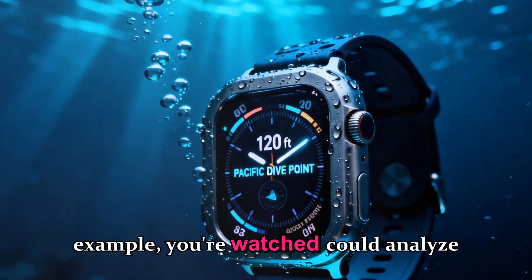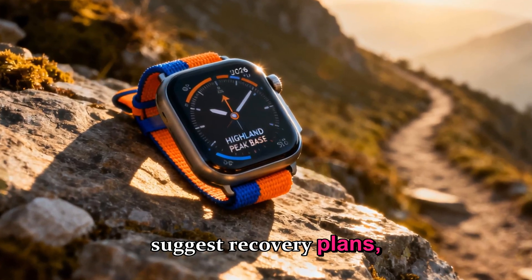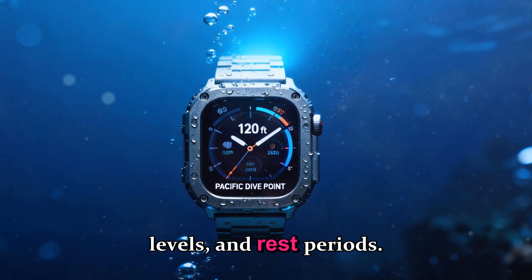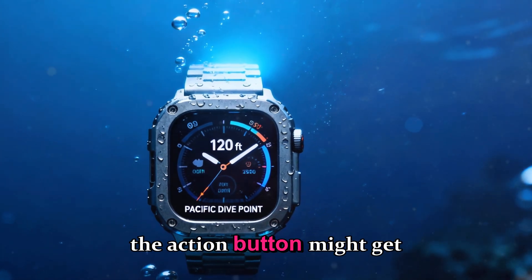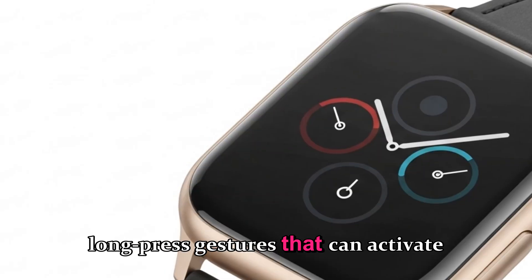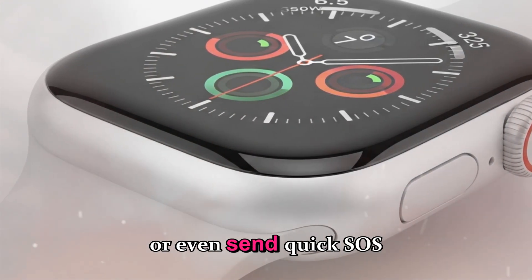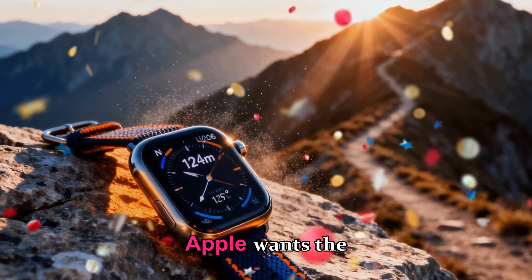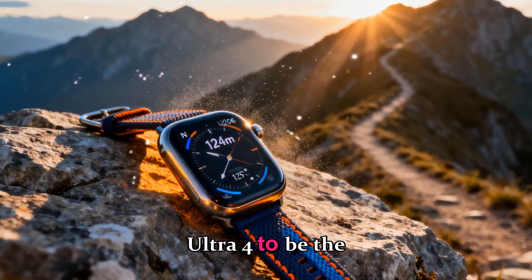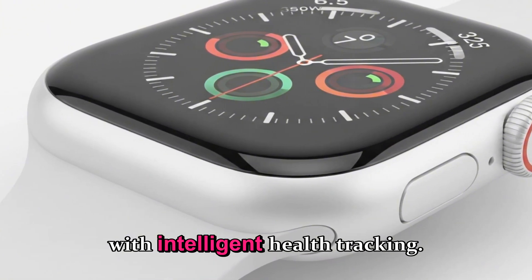Your watch could analyze your performance trends and suggest recovery plans, hydration levels, and rest periods. Even the action button might get smarter with customizable long-press gestures that can activate shortcuts, toggle flashlight intensity, or even send quick SOS alerts. Apple wants the Ultra 4 to be the ultimate all-terrain smartwatch, bridging pro-level fitness with intelligent health tracking.